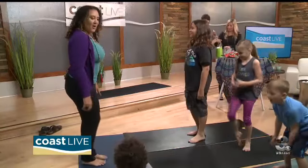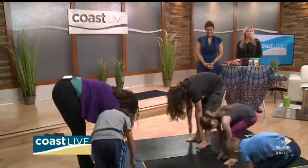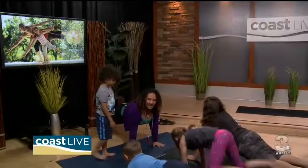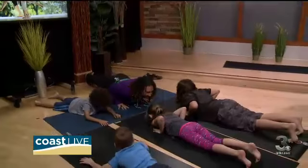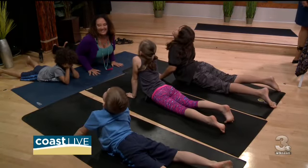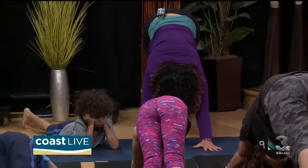Okay guys, ready? Let's reach up high and hang down low — touch our toes, really stretch out. Put our hands on the ground and kick our feet back. Nice and strong. Now lower down, touch our bellies to the ground, bring your elbows in really tight, and look up at the sun. Now curl the toes under and downward dog!